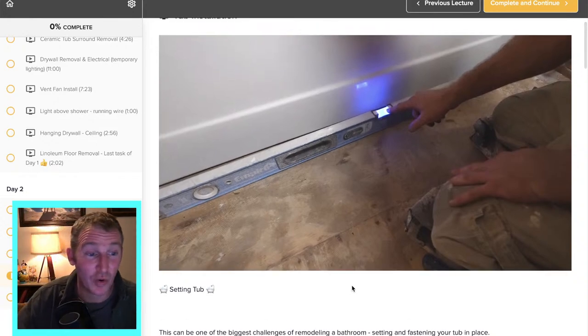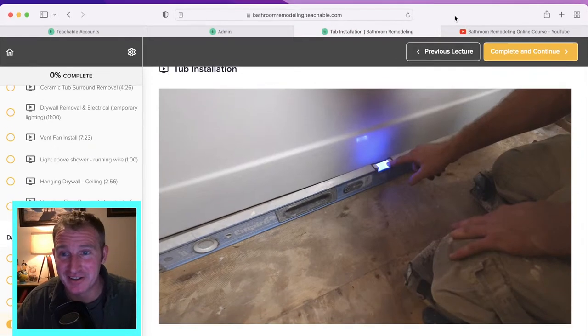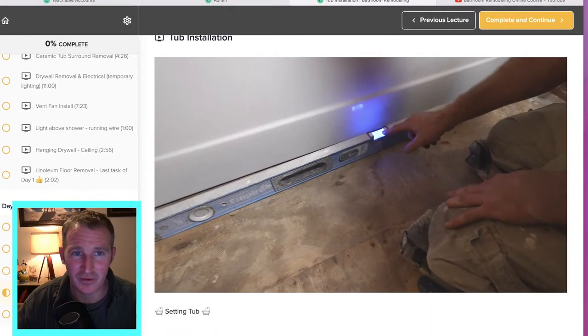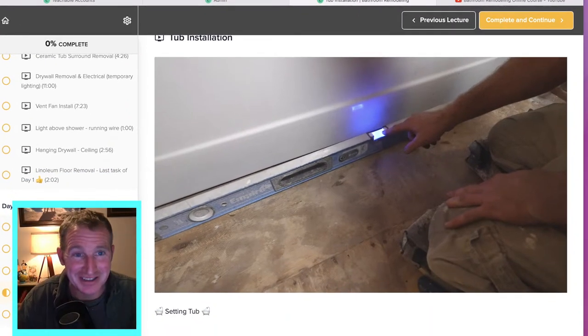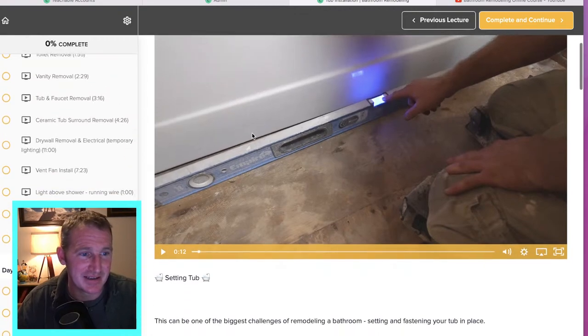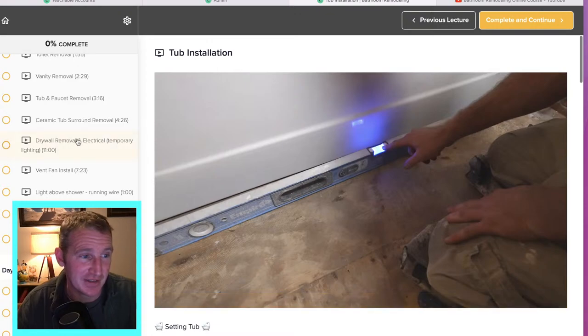The course is on Teachable — bathroomremodeling.teachable.com. That's where I have the course. It's basically a website builder in a sense, but it's really great with a lot of great tools I'm looking forward to using.